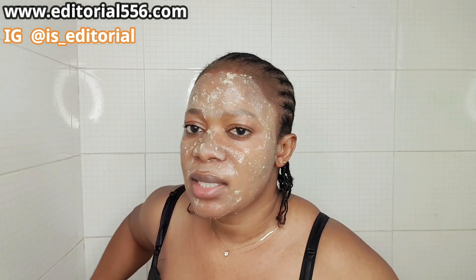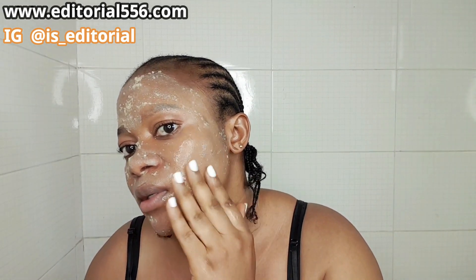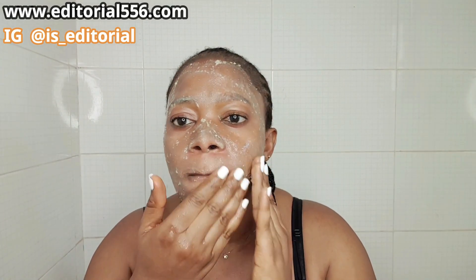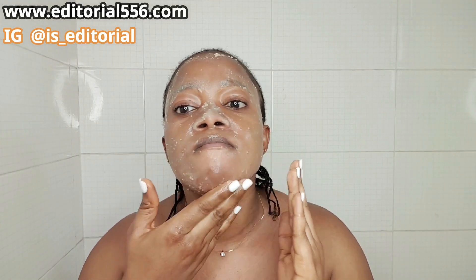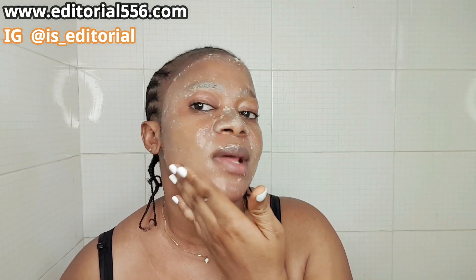After spreading it on, the next thing to do is to gently give it a gentle massage all over your face. If you have a problem with your jawline, just apply it down there and give it a very gentle massage, then let it stay for a while.